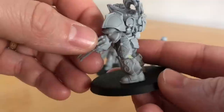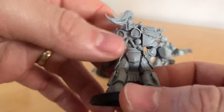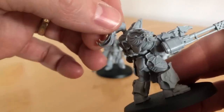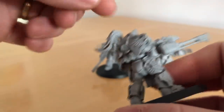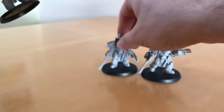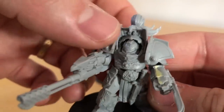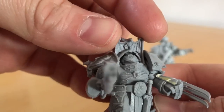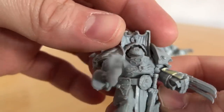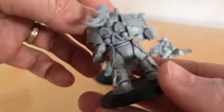We've got the same sort of power pack designs we've seen on the standard Custodians and indeed their Contemptor and Telamon Dreadnoughts. Each Custodian has got a plume — there are two different plume designs. There's a consistent helmet design with the previous Custodians and Dreadnoughts, a really good looking helmet encased by this eagle cowling type design, which is another really cool feature and very faithful to the Adrian Smith artwork.